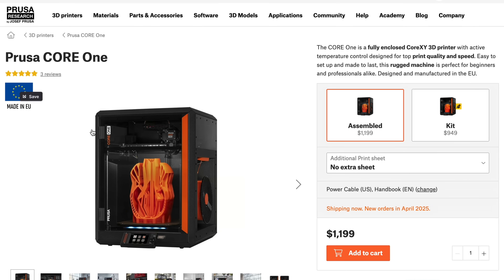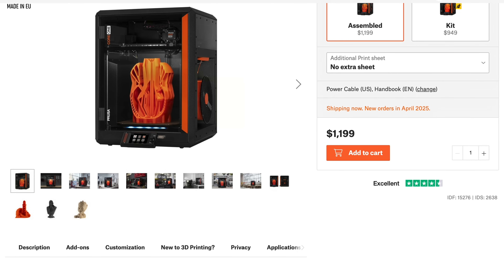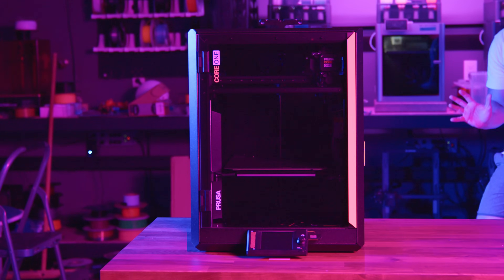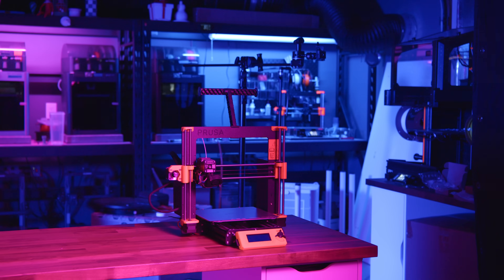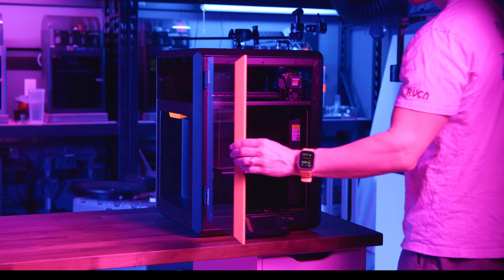If you're buying a new Core 1, the cost is about $1,200 pre-assembled or about $950 US as a DIY kit. One of the biggest advantages of the Prusa ecosystem is that you're never locked into one printer forever. If you own a Mark IV S, you can upgrade to a Core 1 instead of replacing your entire machine. And believe it or not, you could technically upgrade a 7-year-old Mark III all the way to a Core 1 through a series of upgrades. It's not practical, but it is practically possible.